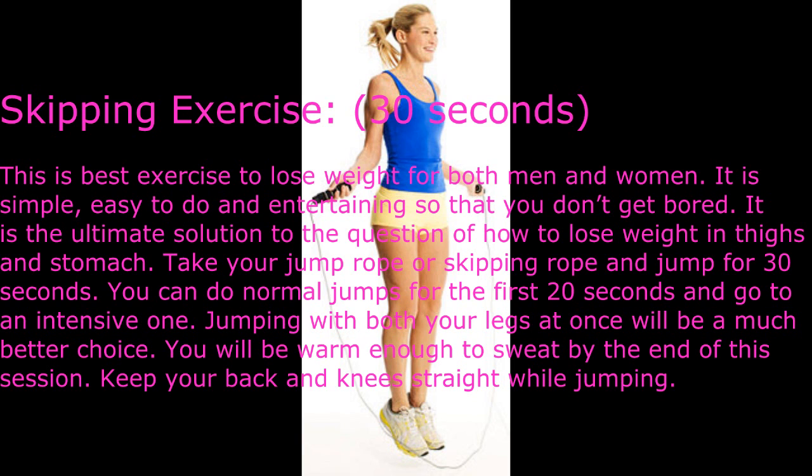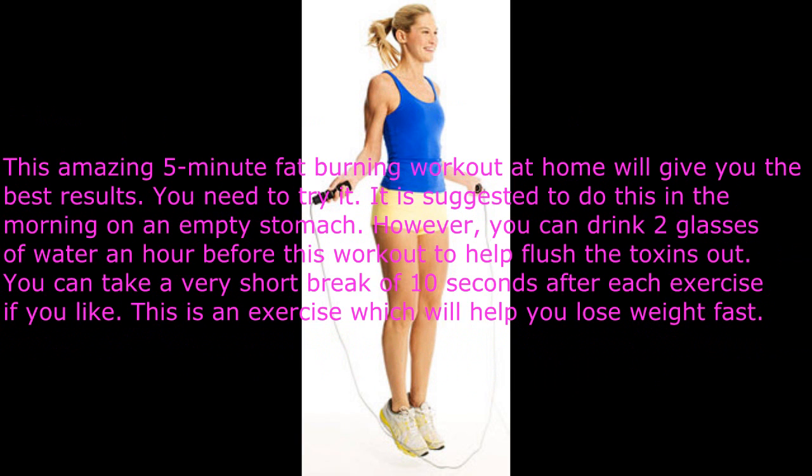Then go to an intensive style, jumping with both legs at once. You will be warm enough to sweat by the end of this session. Keep your back and knees straight while jumping. This amazing five-minute fat burning workout at home will give you the best results. It is suggested to do this in the morning on an empty stomach, though you can drink two glasses of water an hour before to help flush toxins. You can take a very short break of 10 seconds after each exercise.